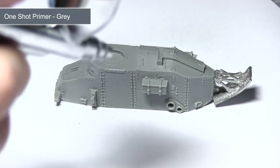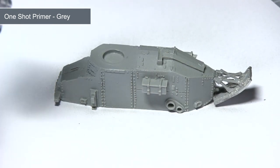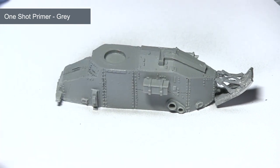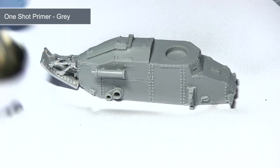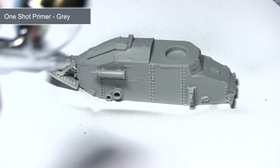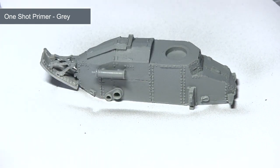After cleaning and preparing the miniature, the first task is to prime it. I'm using the Mig one-shot primer in grey. This will give me a really nice mid-tone to build up my pre-shading from. I'm using my airbrush at around 20 psi for this step, just lightly dusting the surface of the miniature.